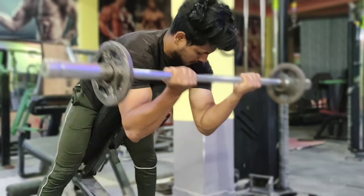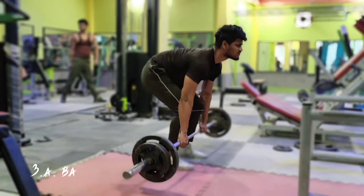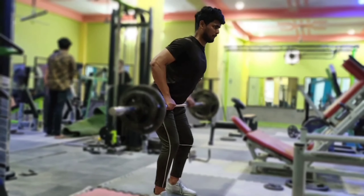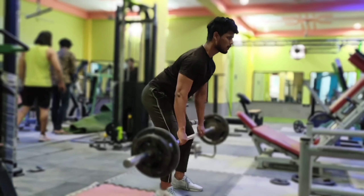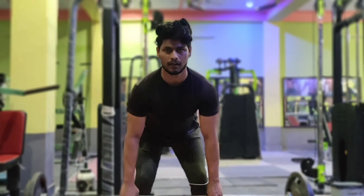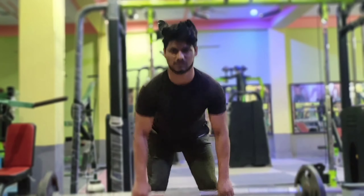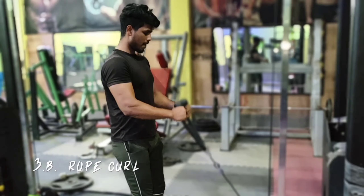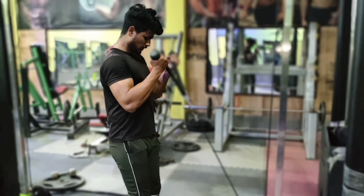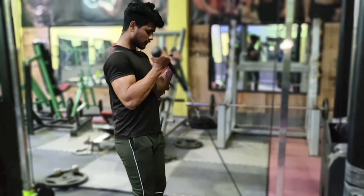That is the strength of your lats and overall growth for biceps. The best and most basic exercises are covered here. We also perform a superset with rope curl — both the outer and inner head of the biceps are trained with rope curl, which is very necessary.